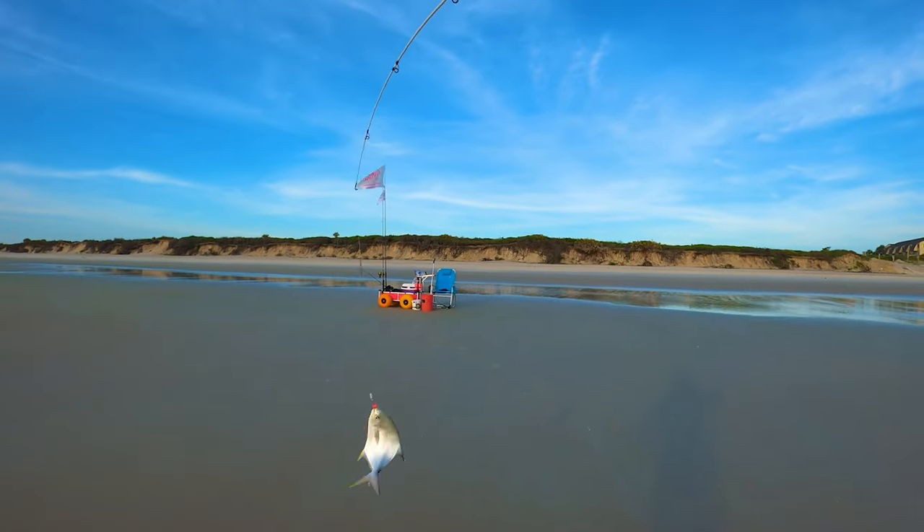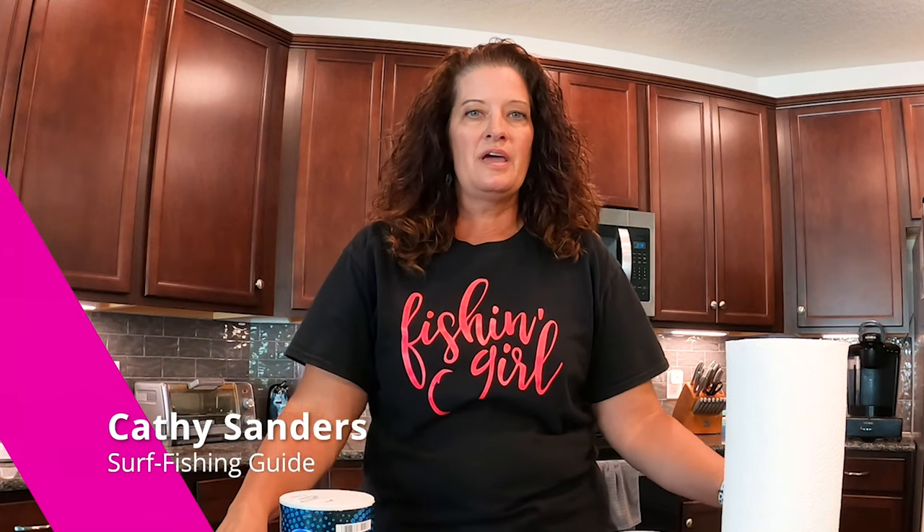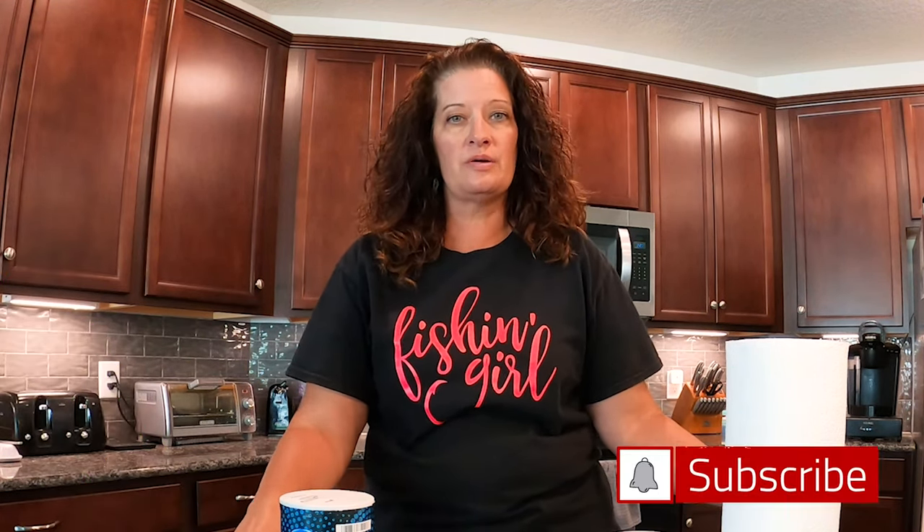It's a pompano. We're on the Fishing Girls Silver Wig with salted shrimp. Hi there, welcome back to the channel. My name is Kathy Sanders. I'm a surf fishing guide in northeast Florida, and what I want to show you today is how to salt your own shrimp.